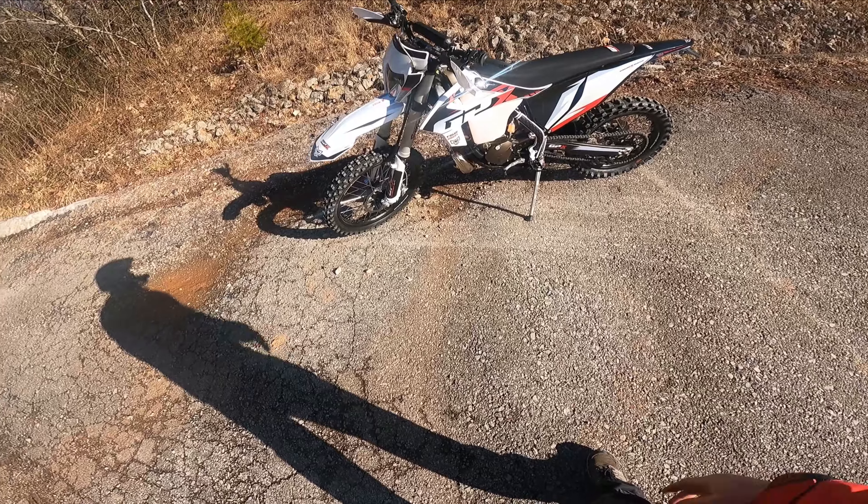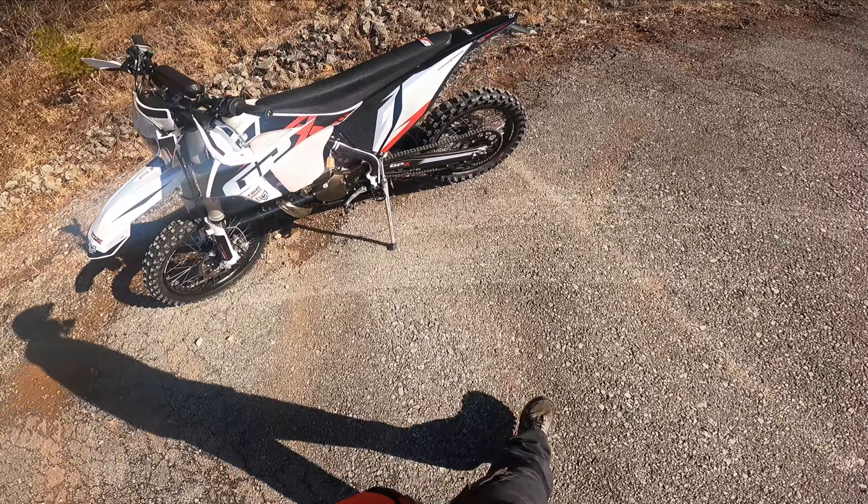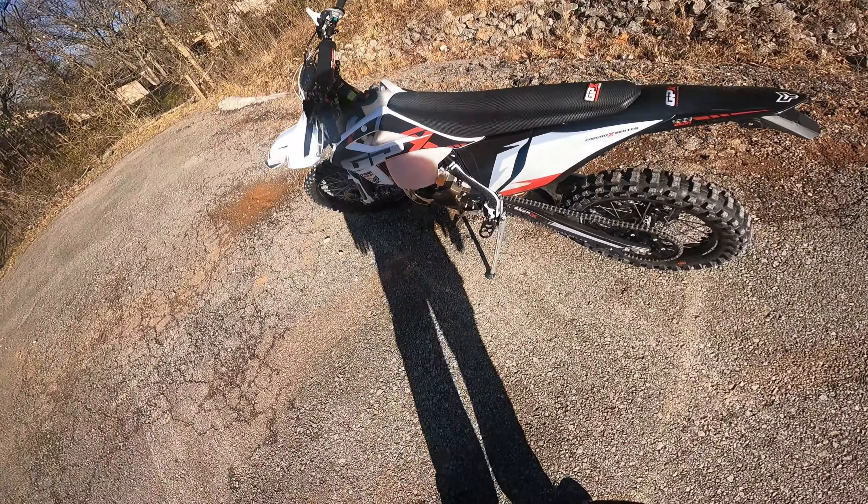I haven't obviously had them on dirt, but the tires didn't even feel that bad. And it idles perfectly.